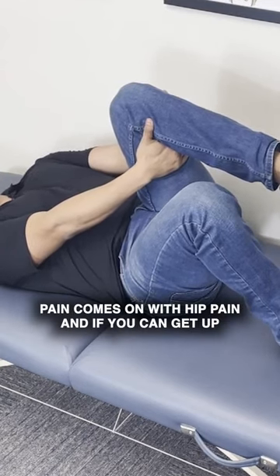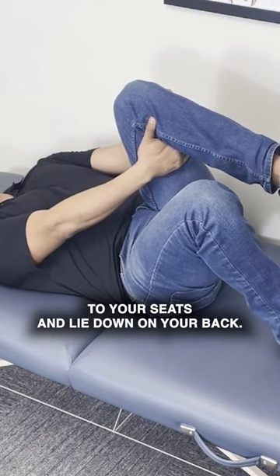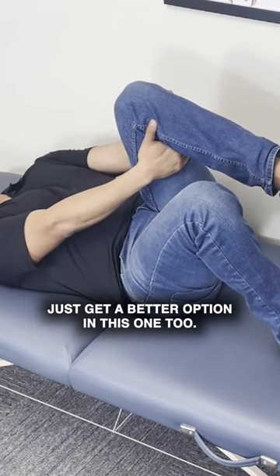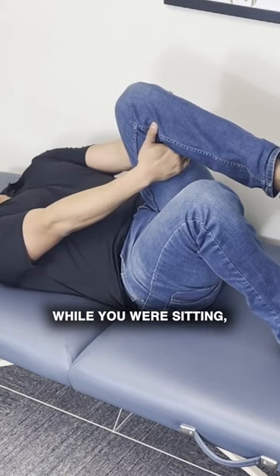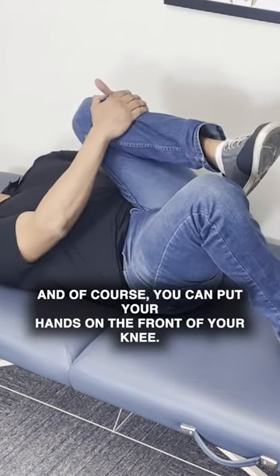This is great especially if you have back pain, because oftentimes back pain comes on with hip pain. If you can get off your seat and lie down on your back, this is very relieving for some people, and some people just get a better contraction in this one too. If you felt like you weren't really getting your glutes while sitting, then try lying down — it might work better for you. You could also put your hands on the front of your knee.